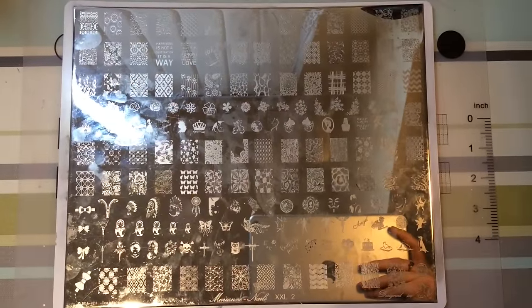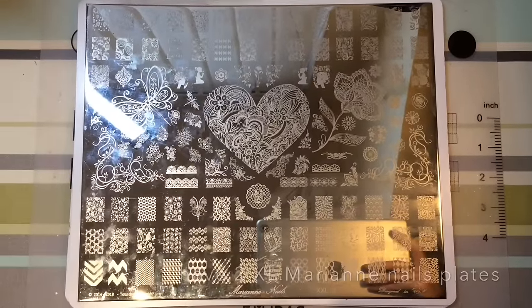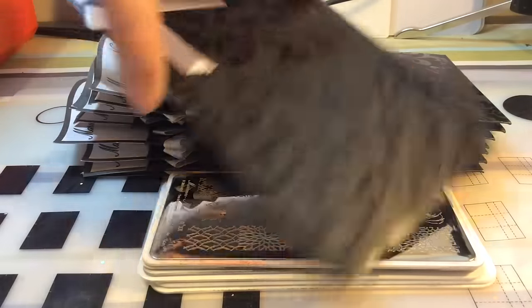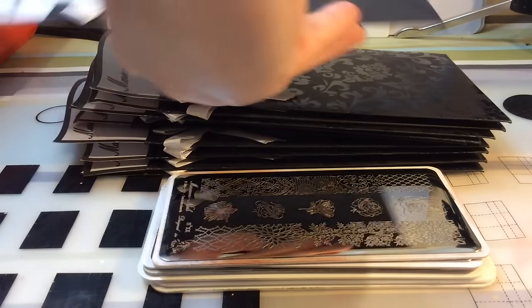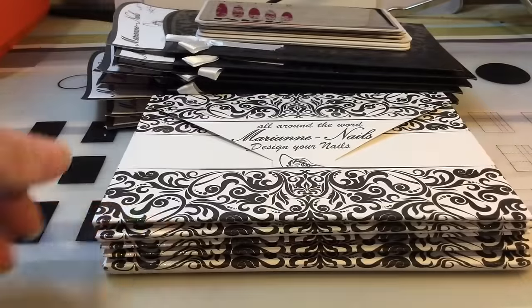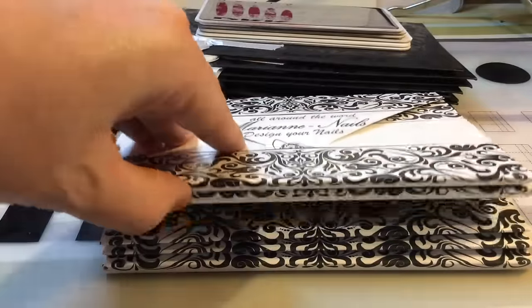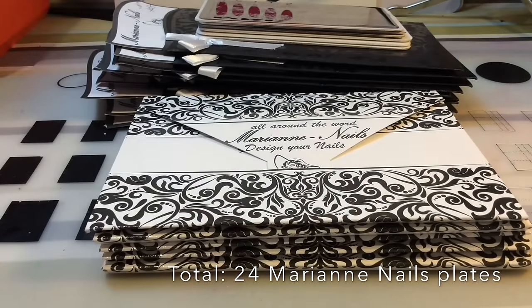These are my Marianne Nails plates — I have two of these Excel Marianne nail plate folders. All my Marianne nail plates have been sent for review, which was really nice. I've got these older packaging ones, and these newer ones in the same style, plus recently I got sent five of their new professional plates which I absolutely love — a grand total of 24 Marianne nail plates.